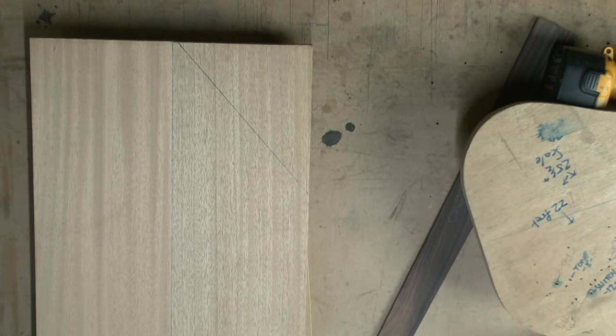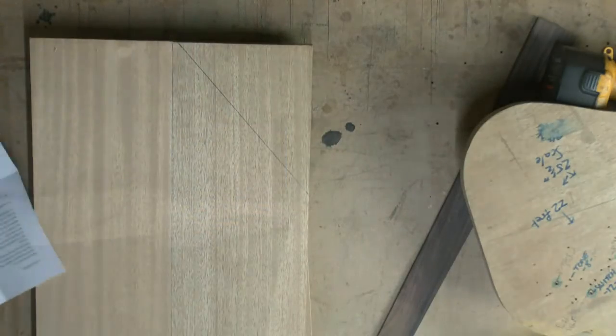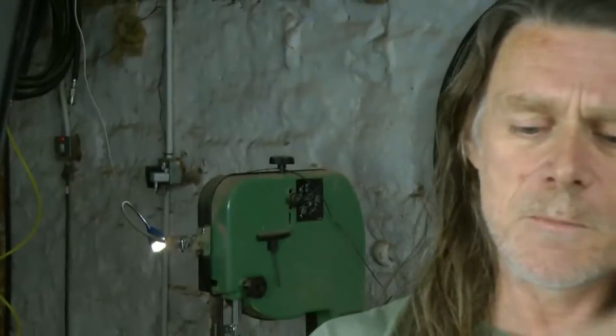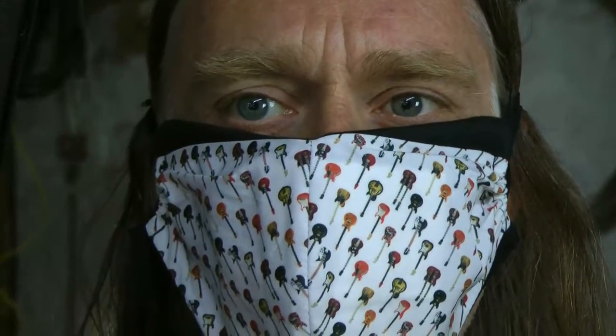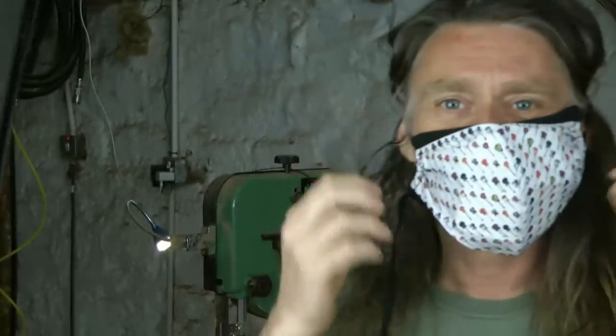While we're heading to the bandsaw, shout out to Marcel and Paula his wife — Marcel's one of our biggest supporters and Paula made me a new face mask. Thanks for that, it's quality.